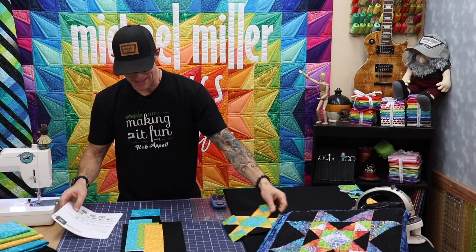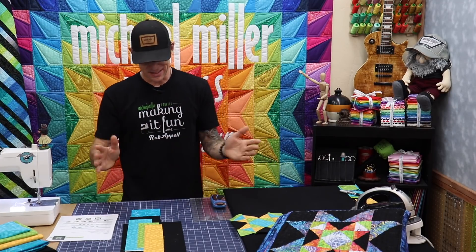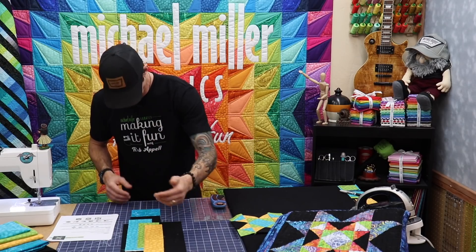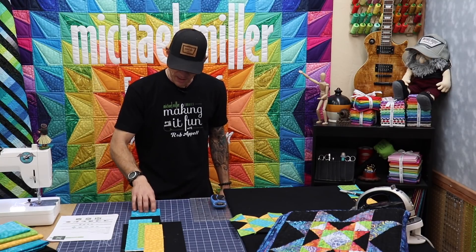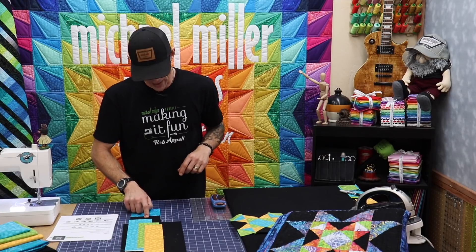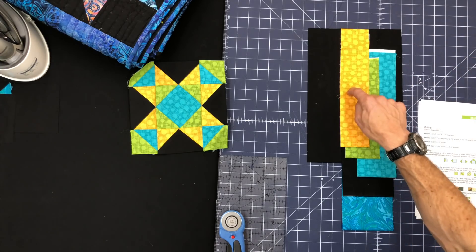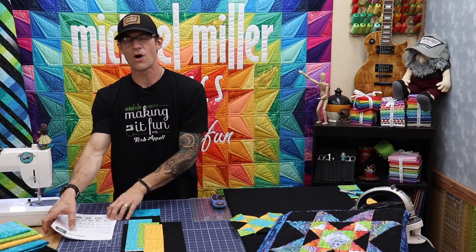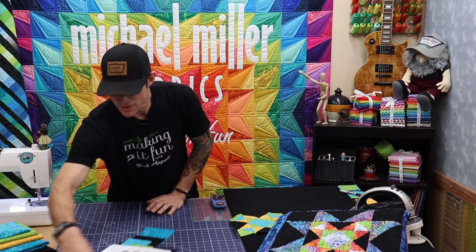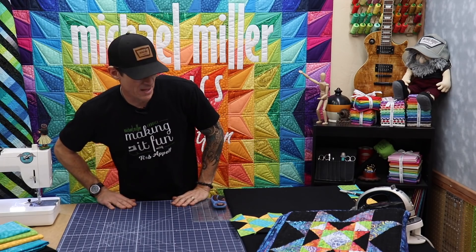I've done some pre-cutting and pre-math for us to get things started easily. For both the inside and outside of the block you'll need some cuts. Of the black fabric I have an 8.5 inch strip by the width of the fabric. Then we also have the marble for the outer border and another strip of black, both cut at 4.5 inches. We also have a 3 and 3/8 inch strip, a 3 inch strip, and a 2.5 inch strip — but it's all in your instructions below, so don't worry about writing that down.